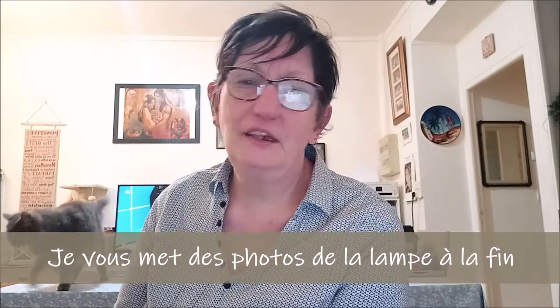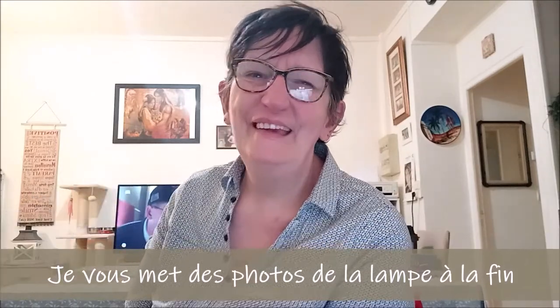Bon, c'était pas le sujet de la vidéo. Le sujet de la vidéo, c'était pour vous montrer cette nouvelle lampe de bureau, qui va bien m'aider dans mes coloriages, mes diamant paintings et mes vidéos. Allez, je vous laisse pour aujourd'hui. J'espère que cette petite vidéo vous aura plu. Si vous avez des questions, n'hésitez pas en commentaire, et j'y répondrai du mieux que je pourrai. Je vous fais plein de gros bisous, et on se retrouve très rapidement pour de nouvelles vidéos, de nouvelles aventures et plein de belles choses. À bientôt, bisous !